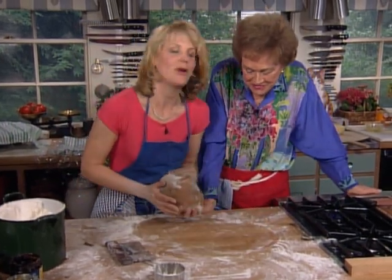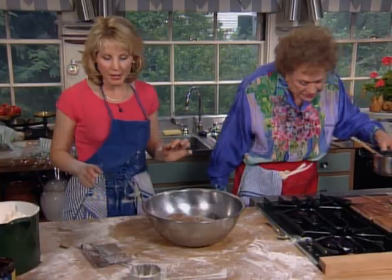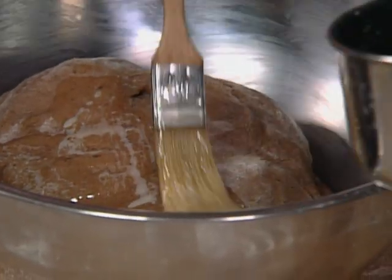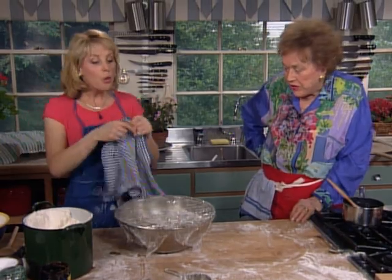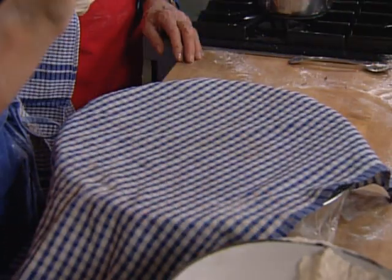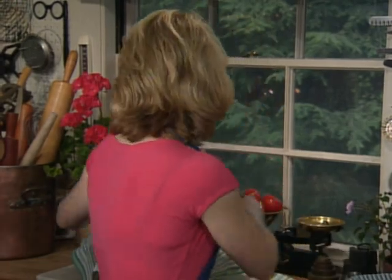We have a big eight-quart buttered bowl here. It's important that you butter that bowl, and we're going to butter the top of the dough and some plastic wrap. I'm always in favor of butter. I'm going to cover the dough, put a towel over it, and put it in a warm, draft-free spot. The dough has to rise two times: first for two and a half hours until it's doubled in bulk and very billowy and soft at room temperature. Then we punch it down and let it rise again for an hour and fifteen minutes.